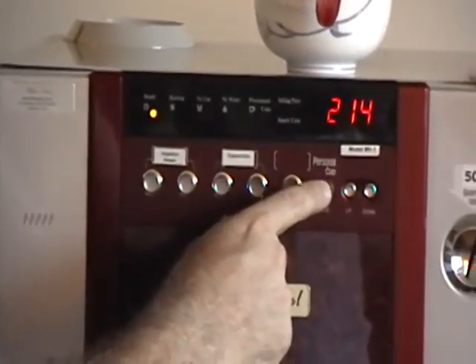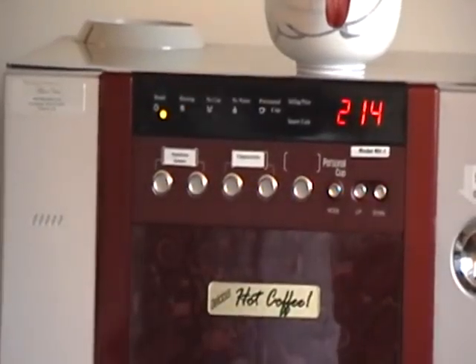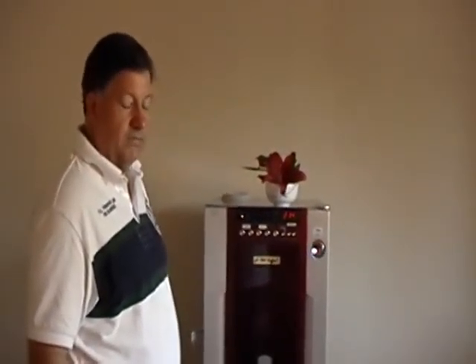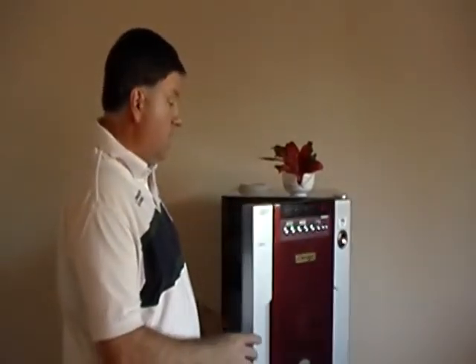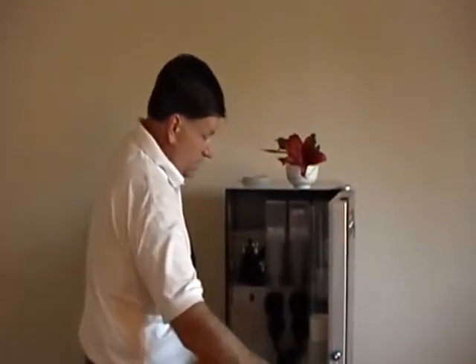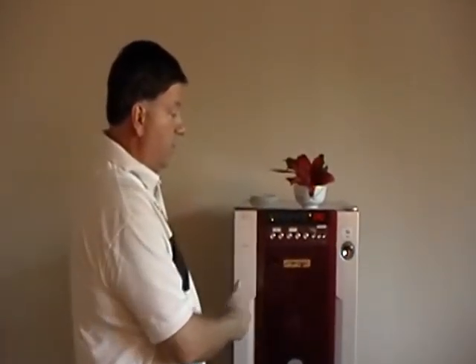And that is pretty much it for programming your MicroVend MV1 compact coffee vending machine. Before it goes back to vend, you have to come back here, flip the switch back to enable, and there you go. Your new settings will be automatically recorded and the machine is ready for use. Thank you very much.